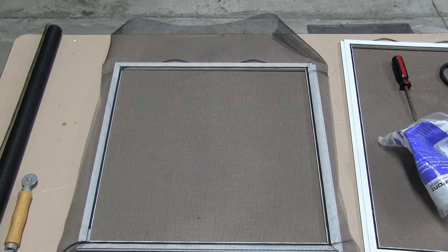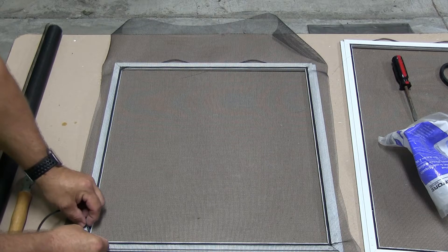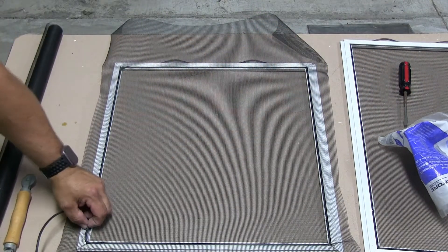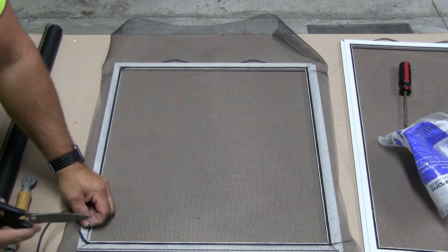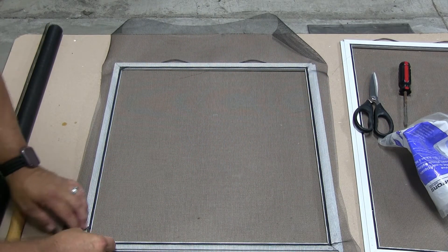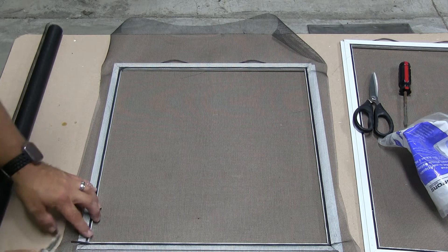I'm almost done here on the last corner. You can see where I started. I'm going to come over here to see where I need to cut that spline. Keep your scissors as far away as possible so that you have to reach all the way across the table. Cut that, and we are just about going to re-insert that screen back into the groove.